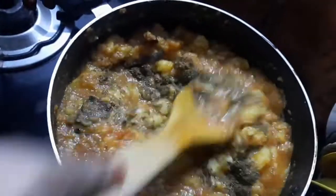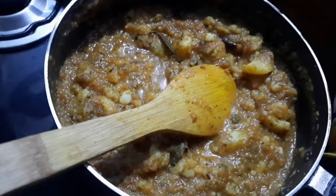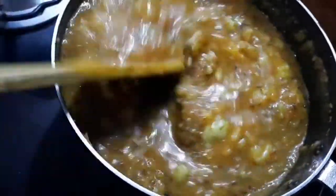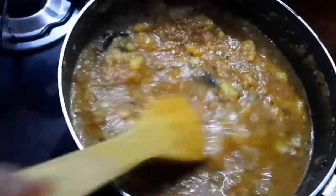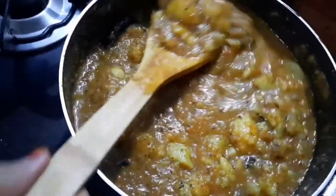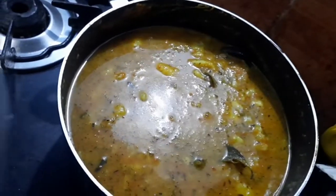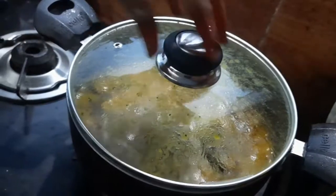Rub the kasuri methi with your hand, add it in, and mix properly. Add a little more water if needed and mix to get a gravy texture. Cover the pan with a lid and leave it to boil.